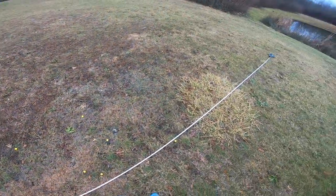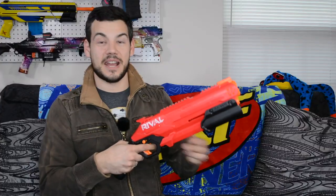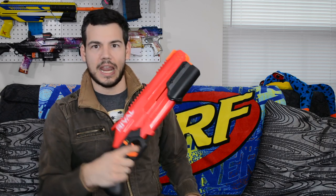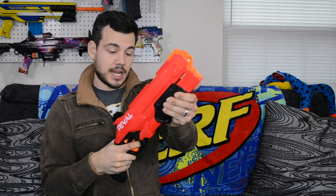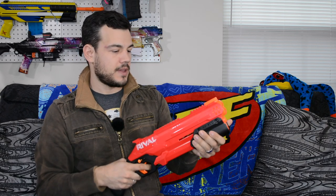Let's go back inside and I'll give you my final thoughts. The Takedown is a pretty sweet blaster — it is exactly what the Rival line needed. It's been missing something like this, and it's definitely a cool secondary to go along with your Kronos. Holds eight rounds, good capacity, good performance, and it's going to have good modability since it's probably internally identical to the Kronos. One thing I missed — there is a priming indicator right here, kind of hard to see, but it's there.